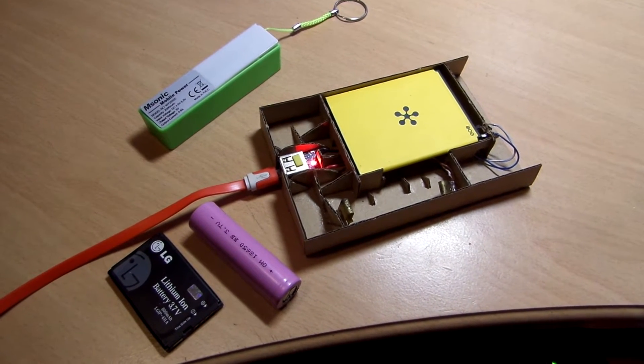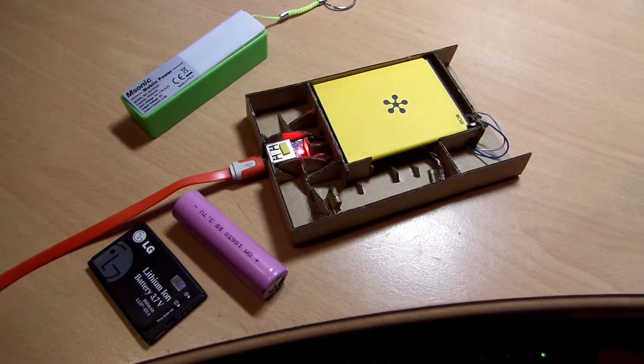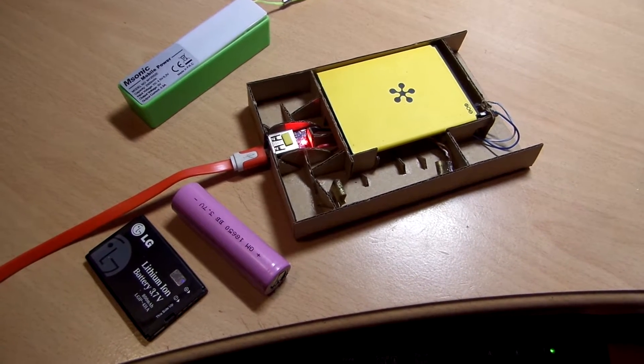Hello! This is another quick video and this time it is about how to make a charger for a mobile phone battery or other lithium-ion battery.